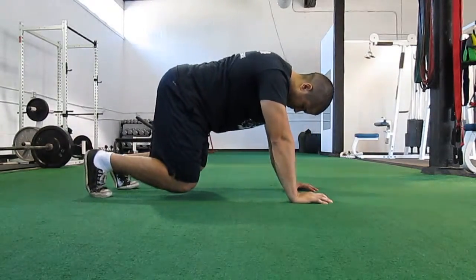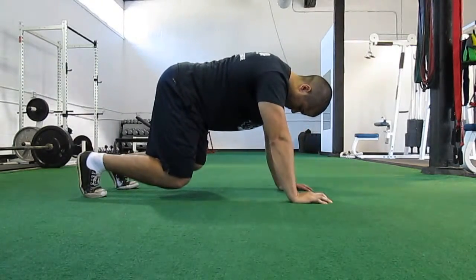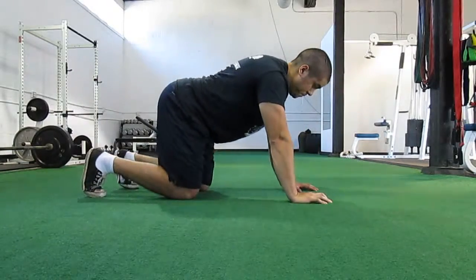Once they are comfortable with this, we will attempt a bear crawl which I will cover in the next video. Thank you for watching and please subscribe.